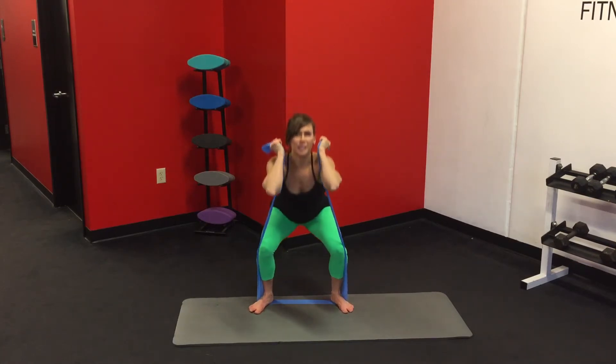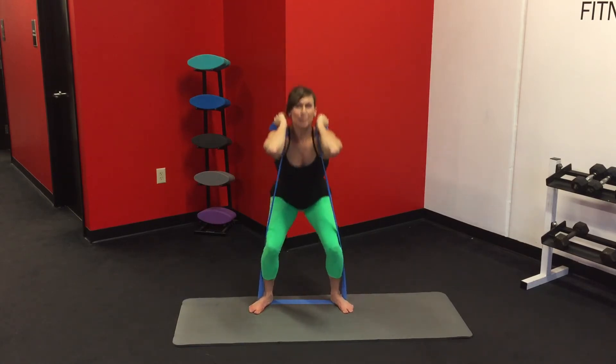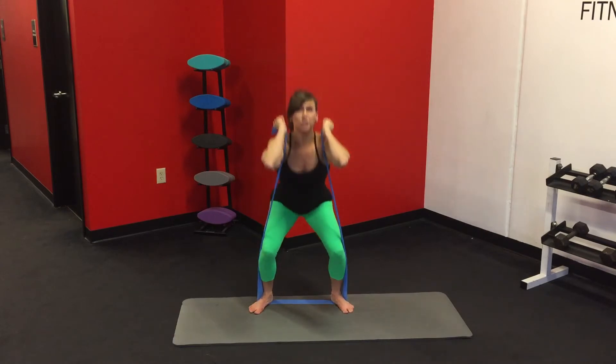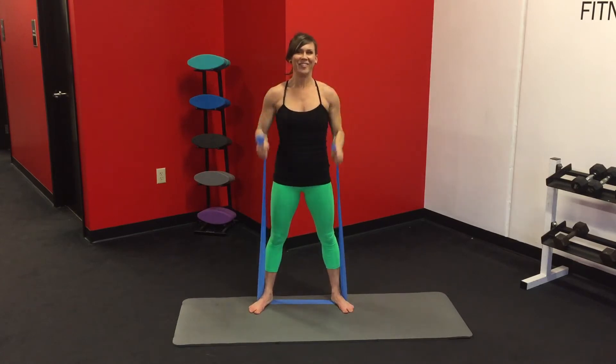Now keep it up there and squat. Nice and low. Elbows up high, the biceps are active. Keep the belly pulled back to the spine, especially as you dip down — really work that core. Squats are great for your abs, you maybe didn't know that. And lower it down.